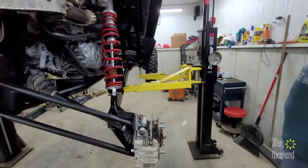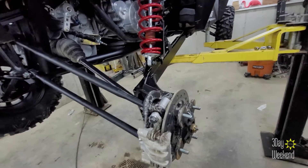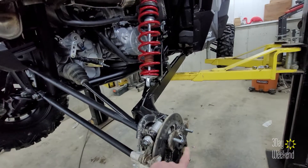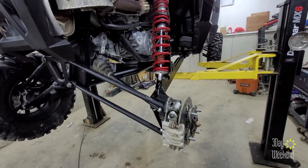It's not a hard job. Pull the wheel, pull your axle nut, caliper, rotor, and then the grease tool on the Turbo should slide right over that hub and you can grease it that way.